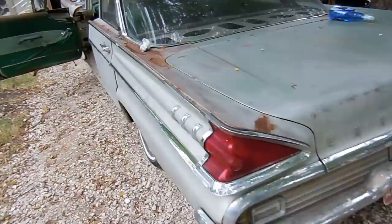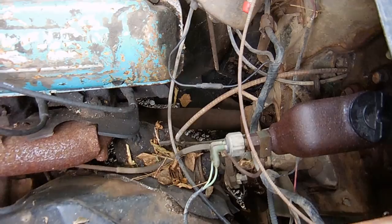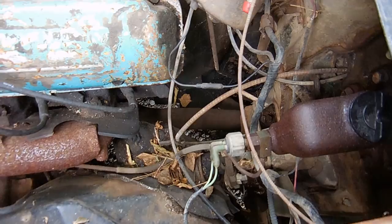You can hear that little squeak from the exhaust — most of the noise you hear is from the exhaust. Let's see what happens when we open the choke.